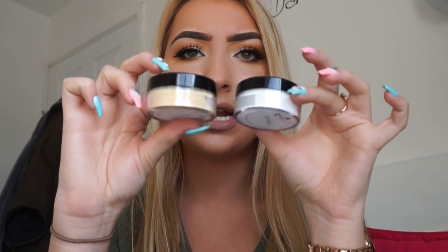So that's translucent and that is banana. I'm actually really excited to try these — they're a different formula than what I've ever tried before. They kind of remind me of the NYX translucent powder, because they're so finely milled, which could be a good thing or a bad thing. I will definitely try it out and let you all know.